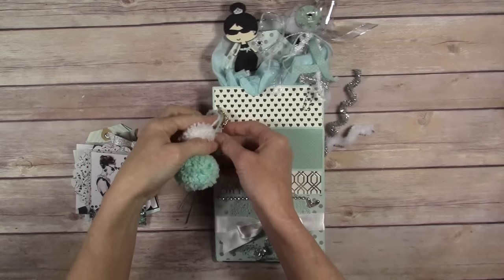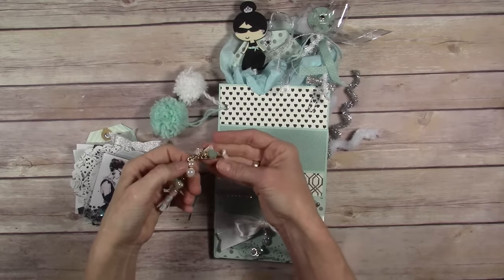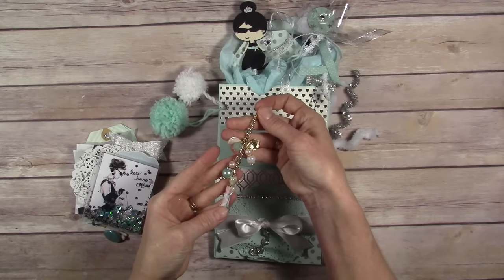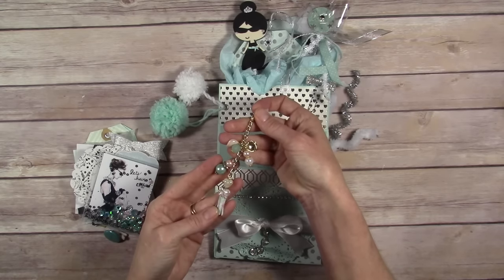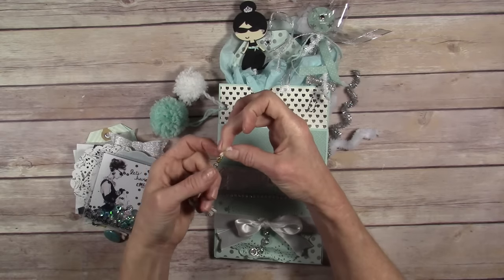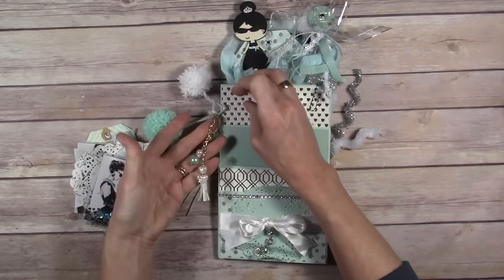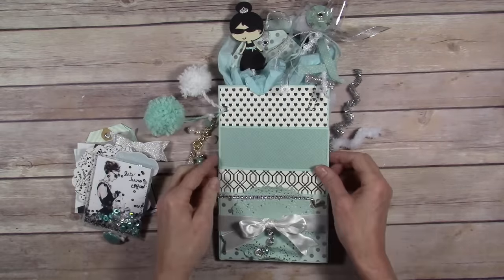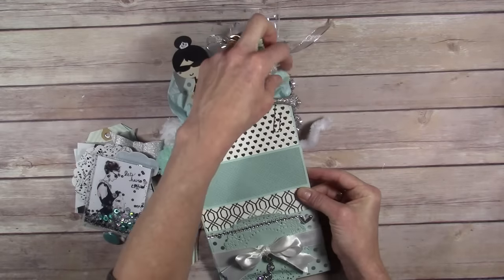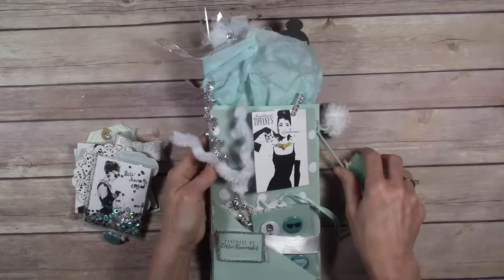These are some pompoms that I made by hand, and this was made for me in the tassel swap that I did with Scrap the World — I don't remember who made this one, but I have a video on that and I'll link it below so you can see who made it. I just think it's gorgeous and it went perfectly with my theme. And this was just another Heidi Swapp paper clip that I had in my stash — I've had these forever, glad to be using them.